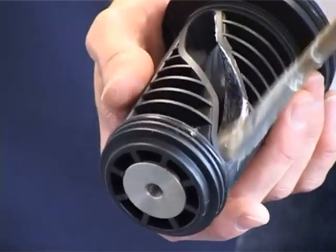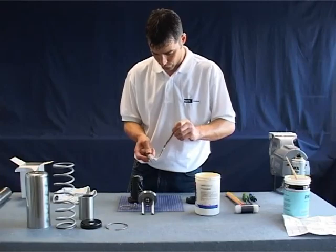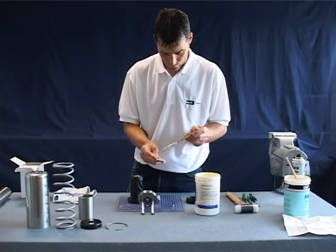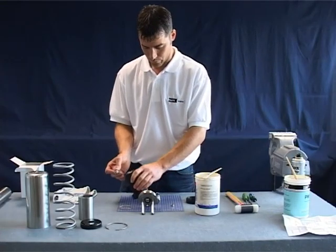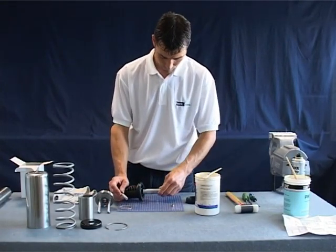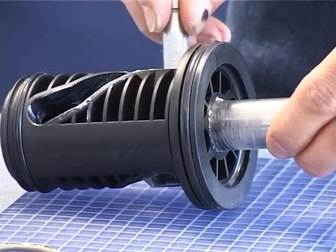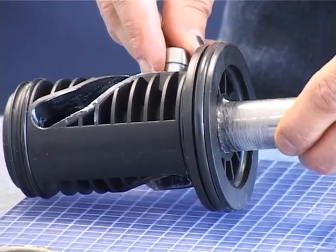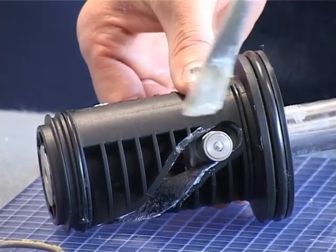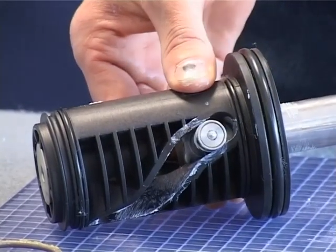Lubricate the sliding surfaces of the piston, rotating sleeve and bolt. Install a lubricated slide bearing onto the shaft before mounting in the piston. Then position the through hole of the rotating sleeve and piston so you can insert the shaft through the assembly. Lubricate the surfaces of the slide bearing and install the other end of the shaft.